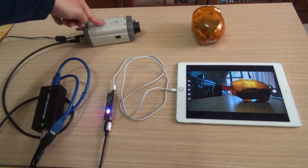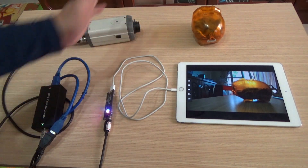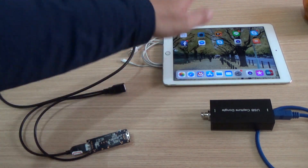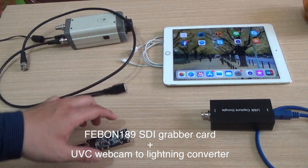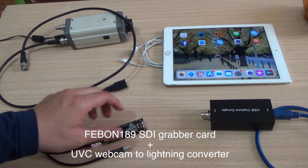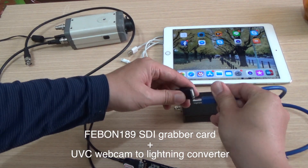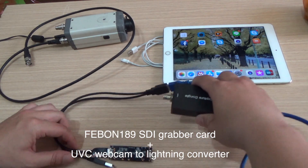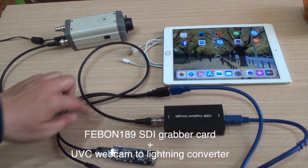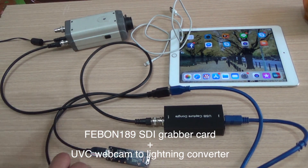This is an SDI camera, and it displays on the iPad by a Lightning converter. I will show how to let an SDI camera display on the iPad by a Lightning converter. You need a tool — this is a UVC webcam to Lightning converter, and this is the UVC SDI capture card. After you connect it, it can let the SDI input become a UVC webcam, and then the UVC webcam becomes Lightning.